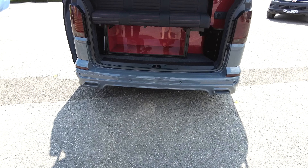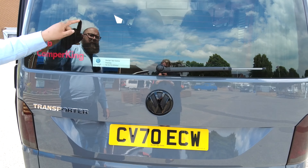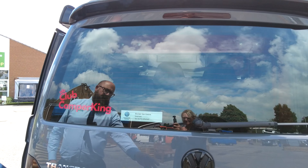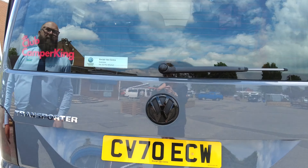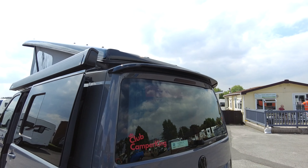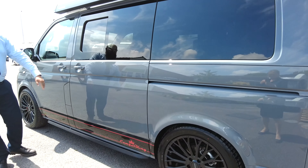On the rear you've got parking sensors and also the Overwatch Design bumper. The tailgate has a heated rear window with wash-wipe, and you've got that nice gloss black Volkswagen badge as well.